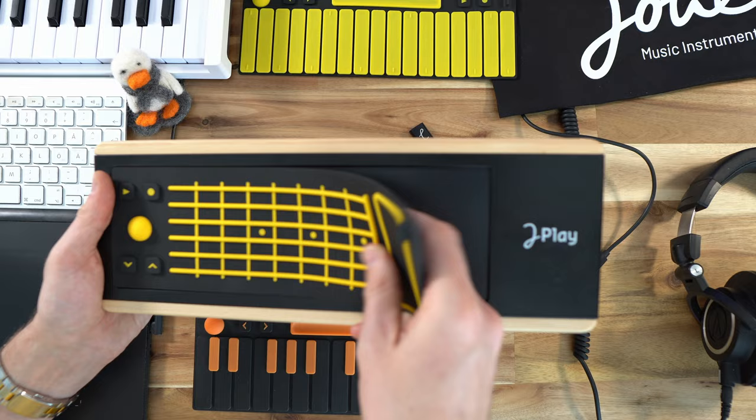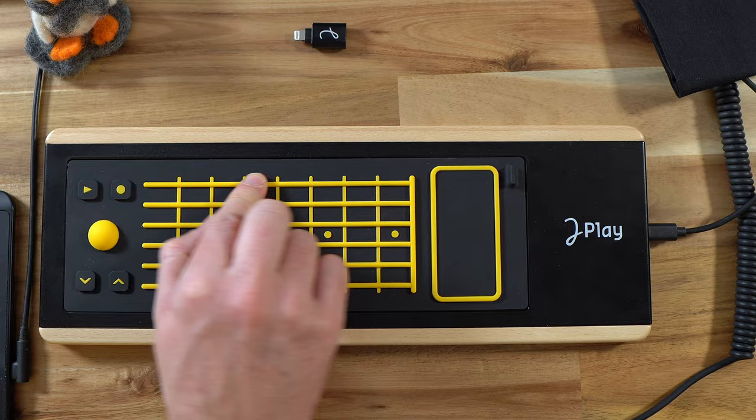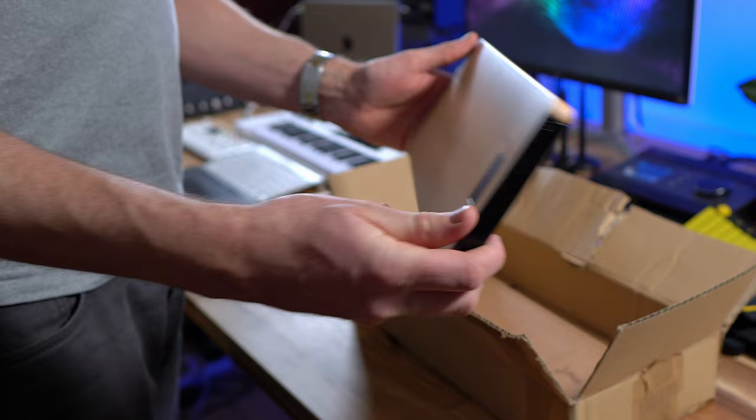So that's the UE Play Fire Edition and the UE Play is an MPE controller. MPE stands for MIDI polyphonic expression, which means that you can play more expressively than with your basic regular MIDI controllers and MIDI keyboards. In the package you get the base board with a wooden body and a metal frame.